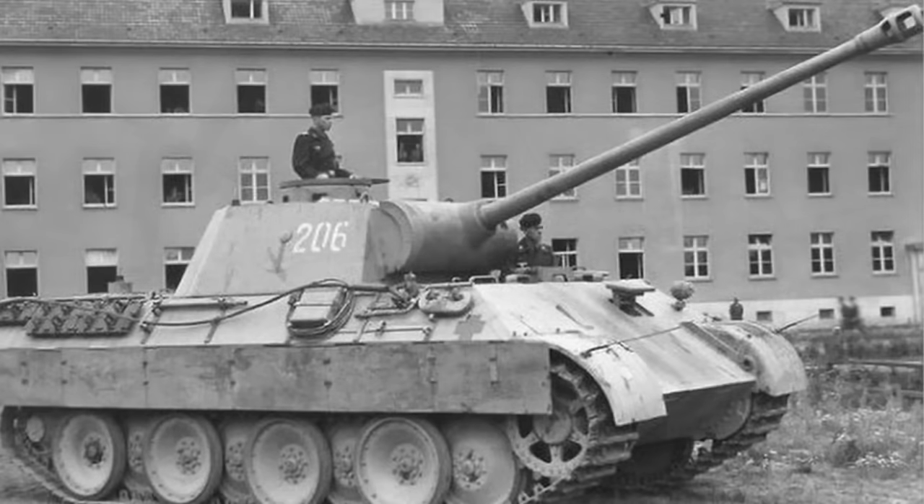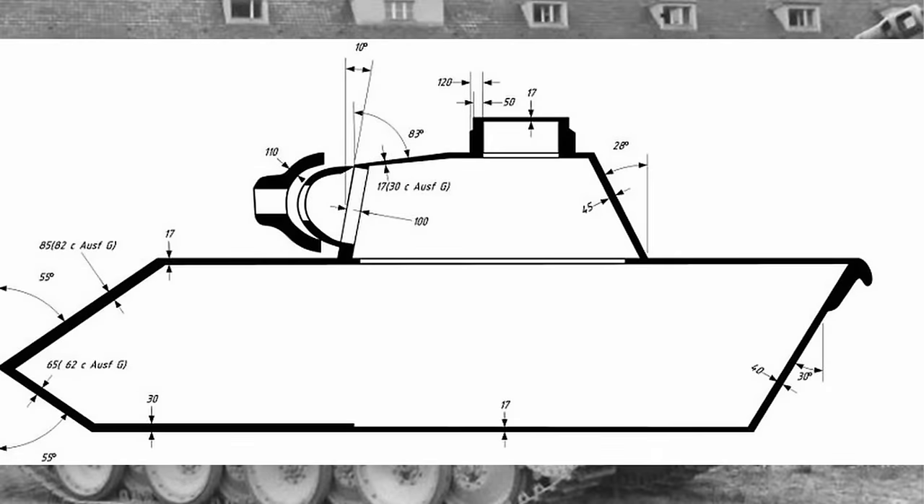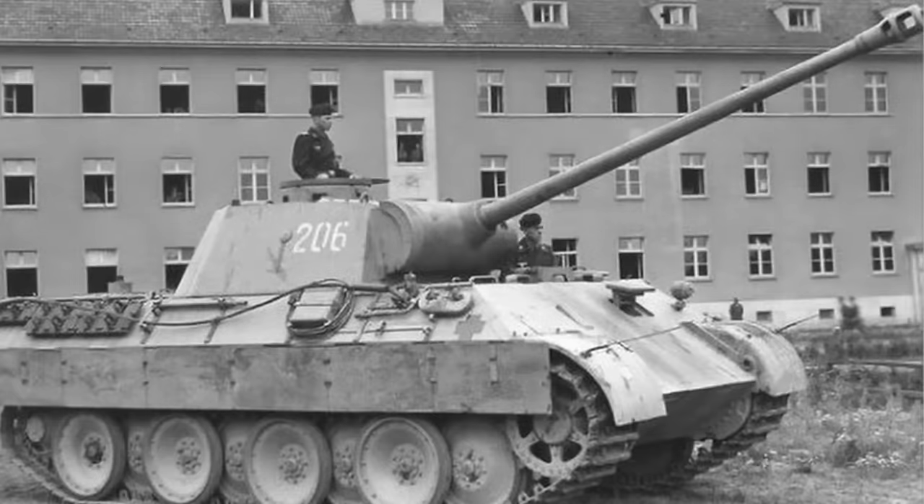Nachdem wir nun den Innenraum und die Aufgaben der Besatzung betrachtet haben, wenden wir uns der Weiterentwicklung zu. Noch bevor die Fertigung des ersten Panthers in der Ausführung Delta begonnen hatte, wurden bereits Überlegungen zu einem Nachfolgemodell angestellt. In einer Besprechung am 5. Januar 1943 wurde festgehalten, dass die Panzerung des Panthers auf 100 mm Front und 60 mm Seiten zu erhöhen sei und der Einbau einer längeren Kampfwagenkanone L100 oder länger erprobt werden solle.